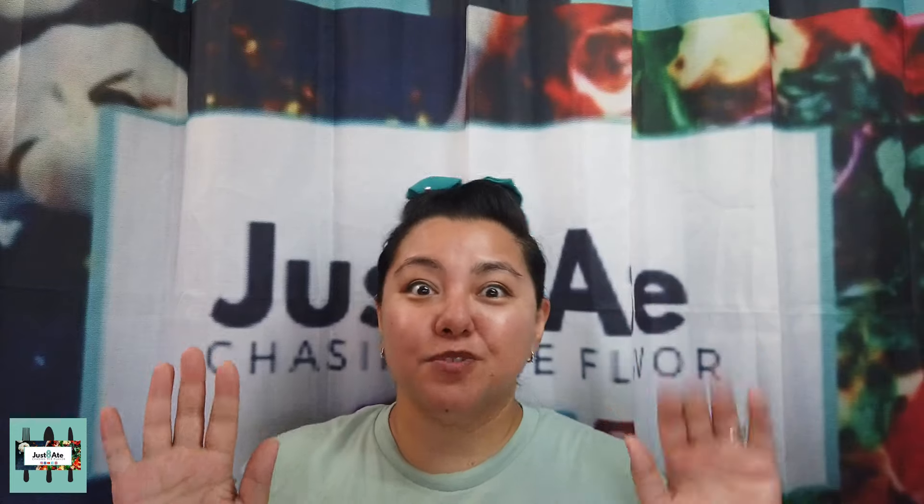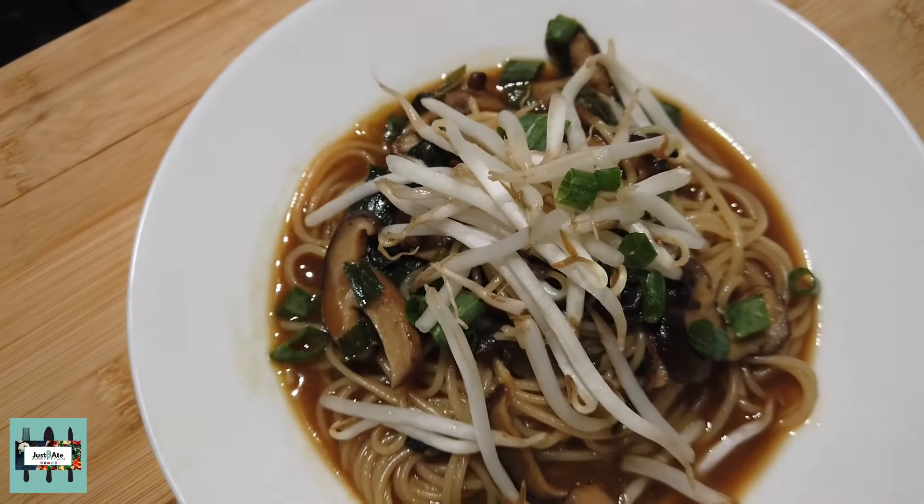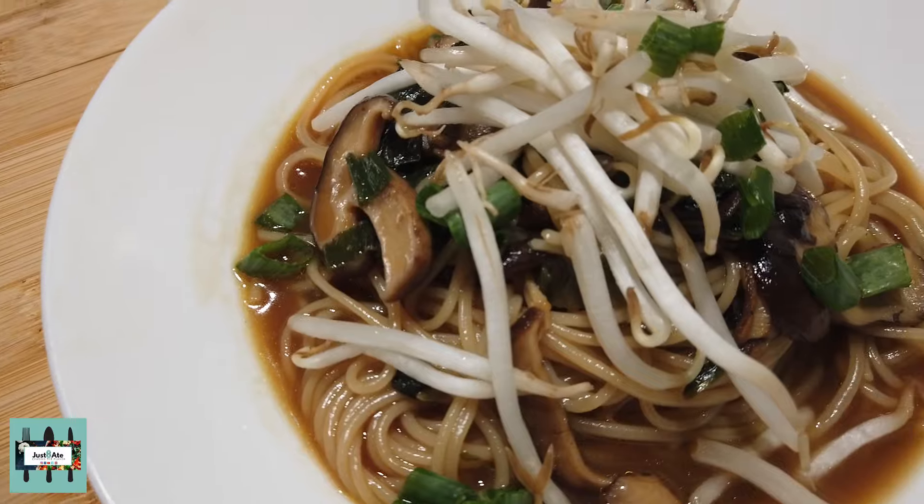Hi my eaters! Judy Ann here from Just8.com and today I'm here to show you how to make shiitake mushroom rice noodle soup with only eight ingredients. Let's hit the kitchen!